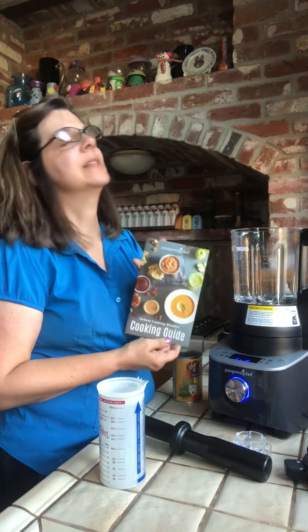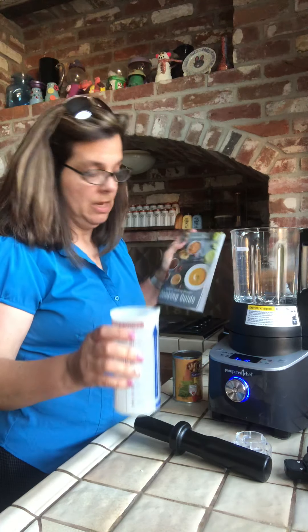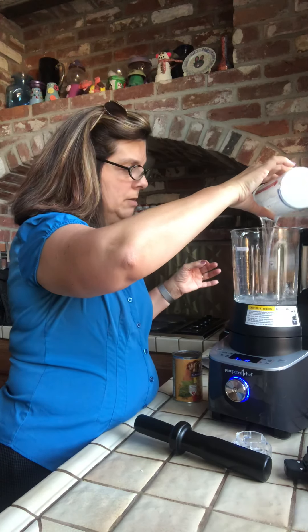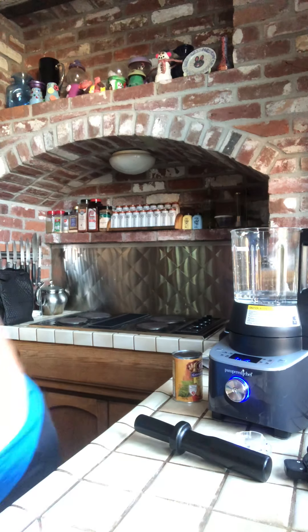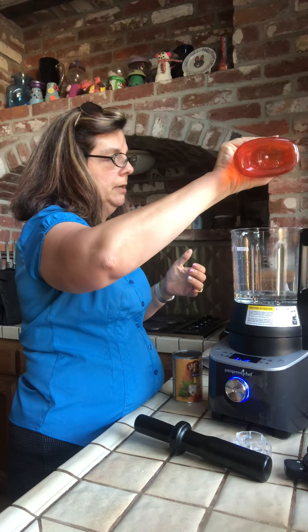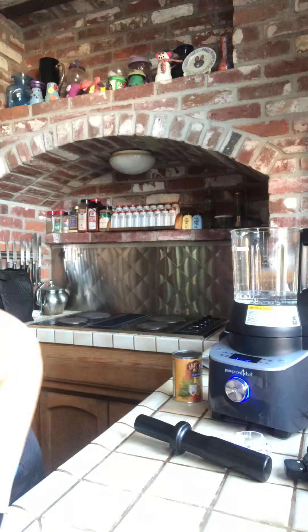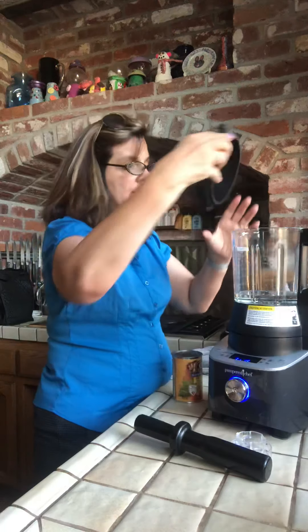First I'm gonna do a quick clean of it, so here goes nothing. Directions say to add up to two cups of water — this is a self-cleaning blender. Let me grab some soap. Directions say to add just a drop or two of dish liquid. You can also use dishwasher soap, which I thought was very cool. We're gonna go ahead and put the lid on it.